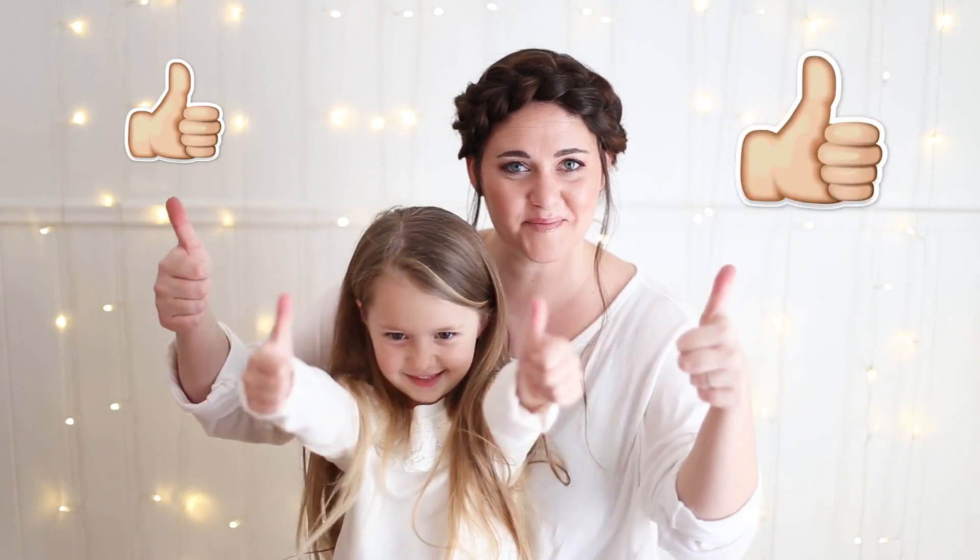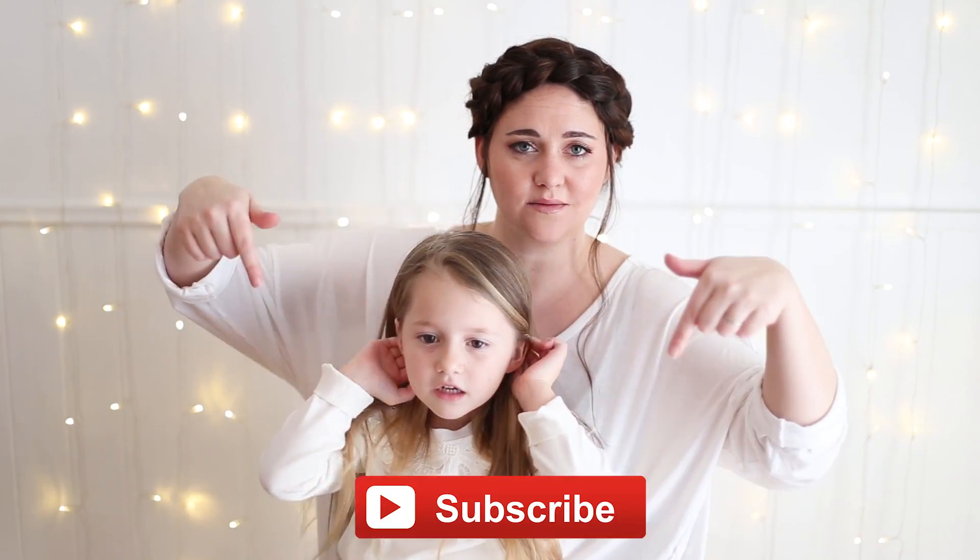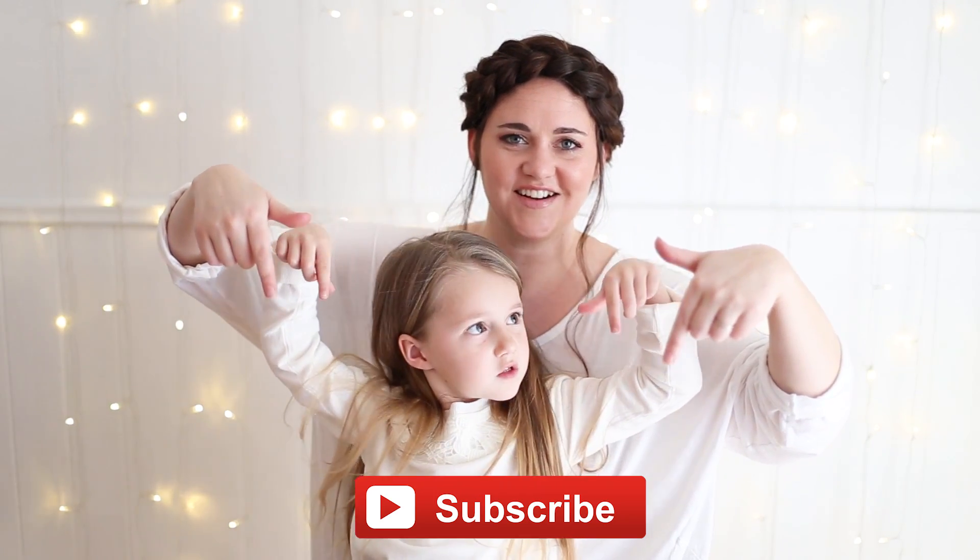Please be sure to give us a big thumbs up and make sure to subscribe to Cute Girls Hairstyles using this button below. Thanks so much. Let's get started.